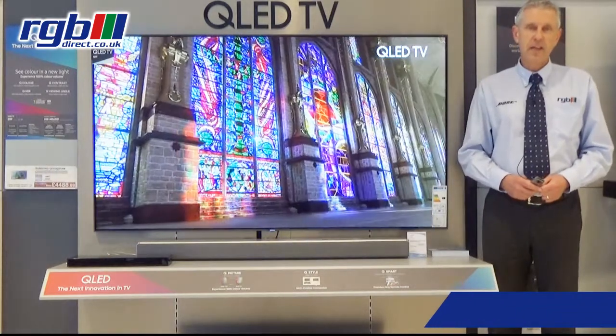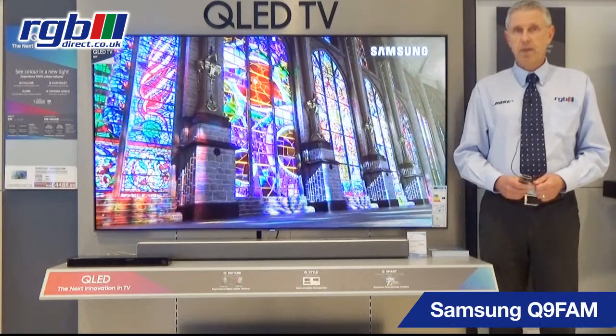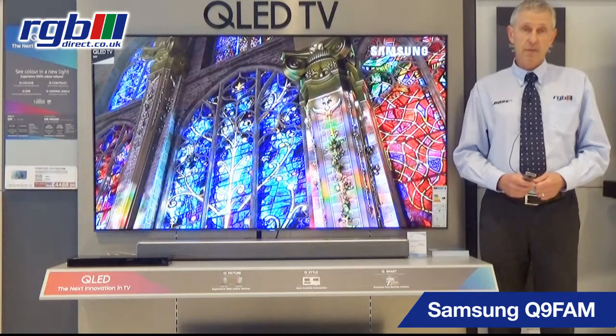Hello, my name is Mark and I work here in the RGB Superstore in Ilford in Essex. Today I'm going to be reviewing the Samson top of the range model, the Q9FAM.